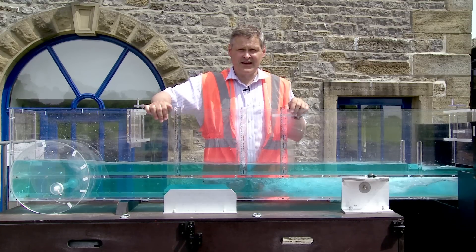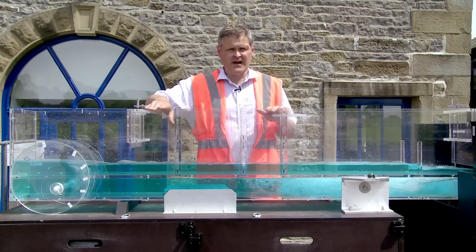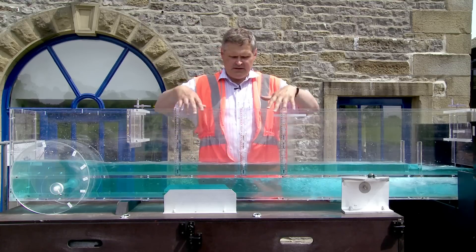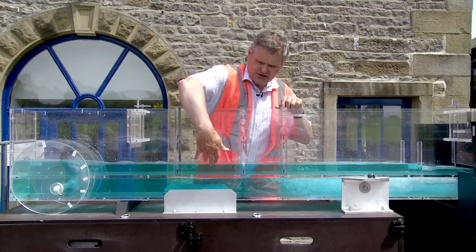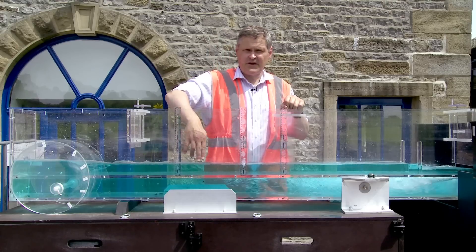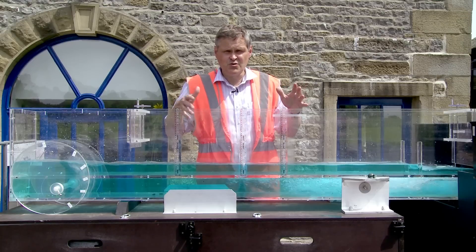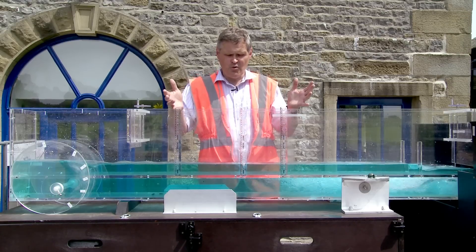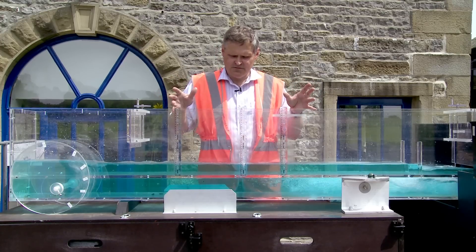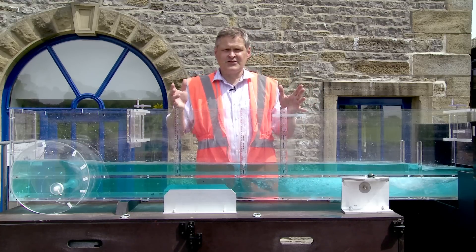Now this looks pretty smooth at this scale, but if this was scaled up to a real river this would be equivalent to a fairly rough concrete. So now the flume is primed we can have a look at the water level, and you can see in this central section we have a fairly straight water surface and a fairly constant depth as we go along the channel. That is what we call in hydraulics uniform flow depth — it is the flow we would expect in a river if it is fairly straight, of constant section and roughness.